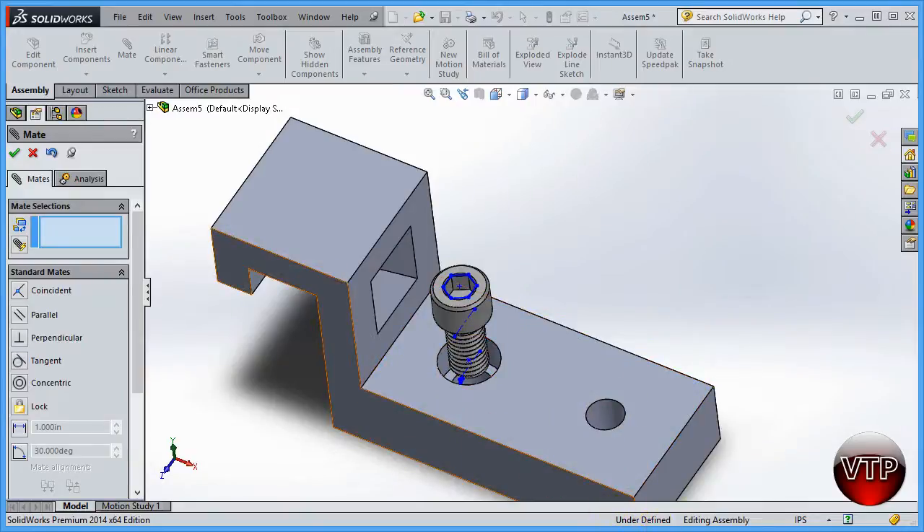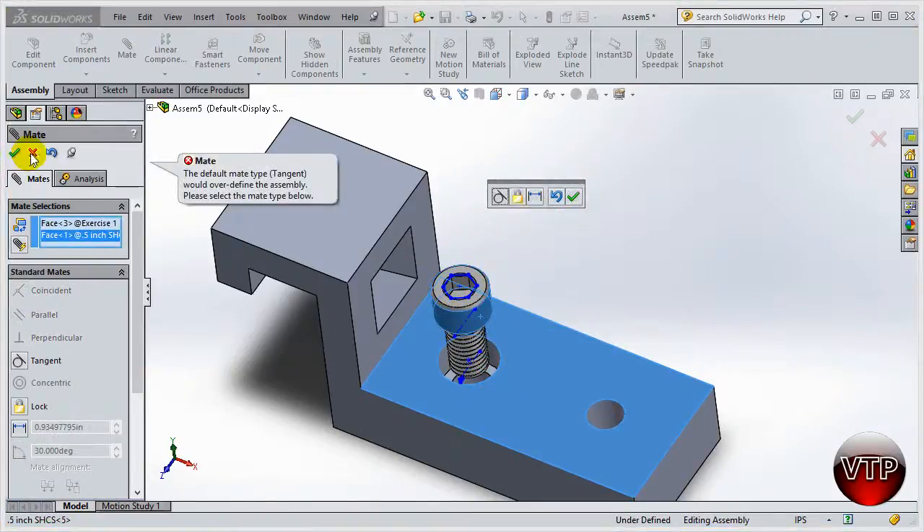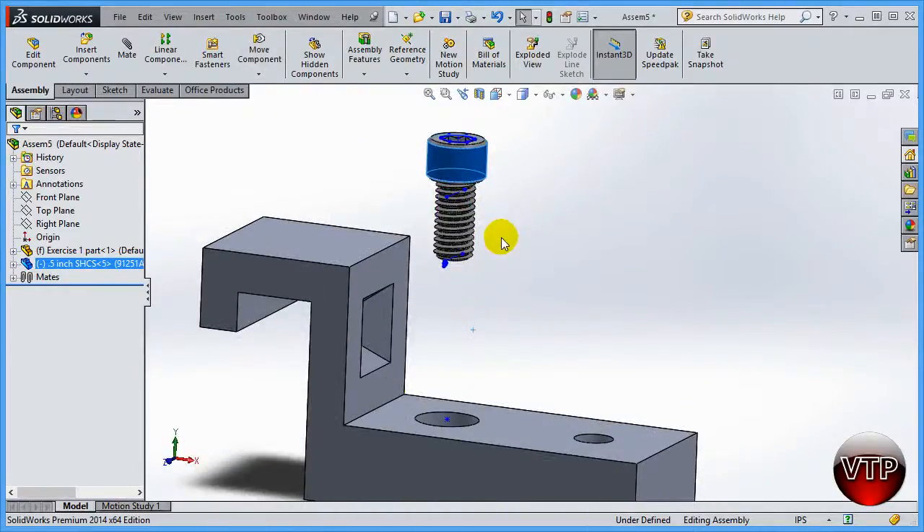At the bottom it says underdefined. The assembly will always be underdefined until you cannot move any of the components. For a screw like this you definitely do not want it moving — you're putting the screw in and screwing this part into another block. Because of this mate I've limited movement. I can still rotate the screw left and right and move it up and down, because I haven't told it to go all the way down yet.